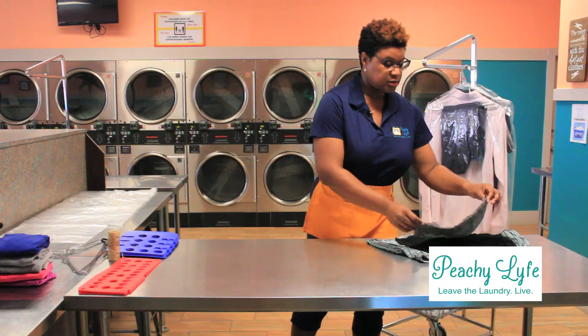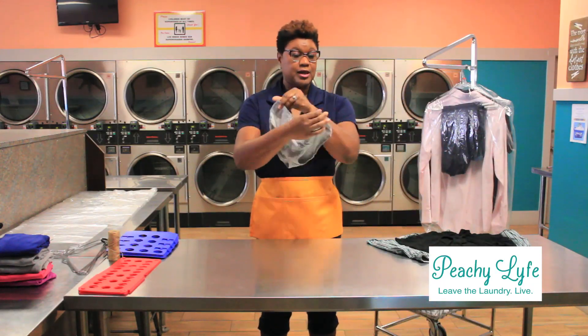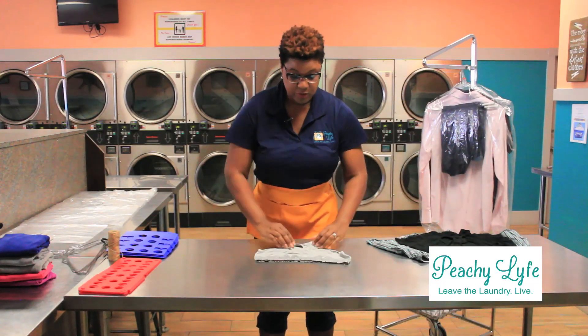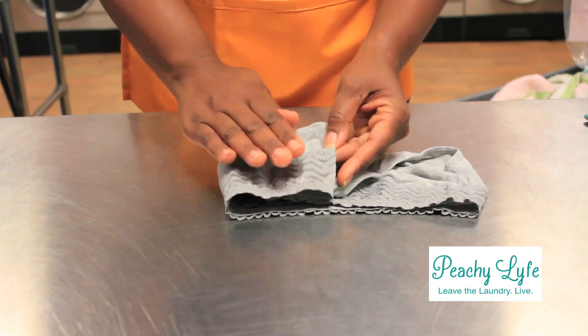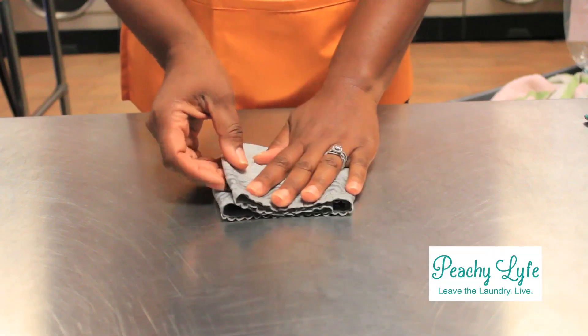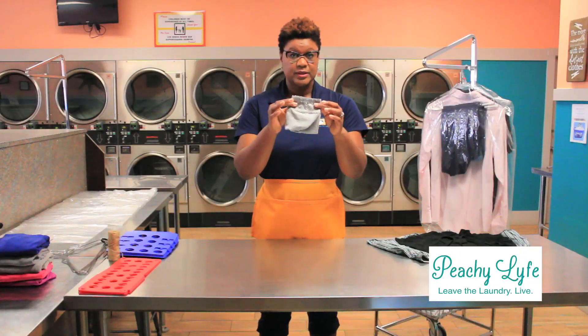We're going to start with a pair of ladies' underwear. It's very simple. You're going to pull the crotch to the waistband, fold over the right, then fold over the left. Simple — you have a little package.